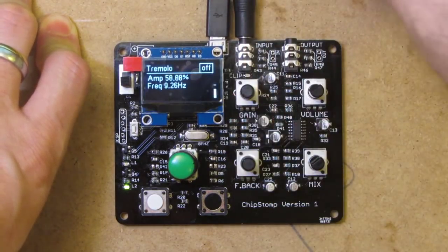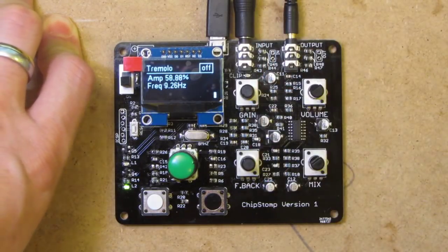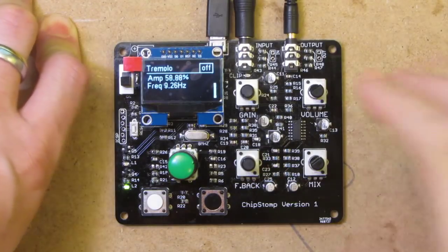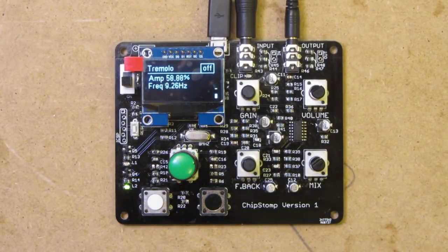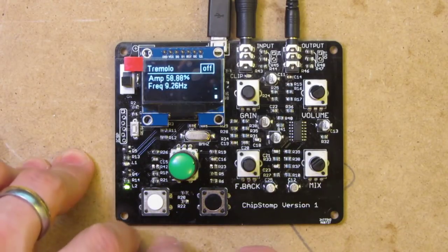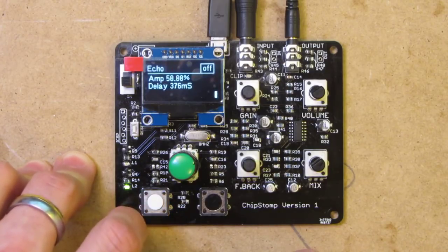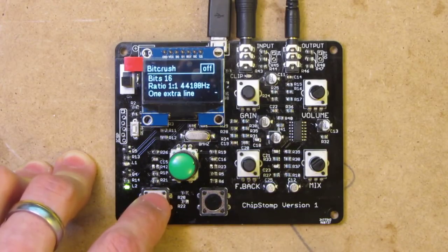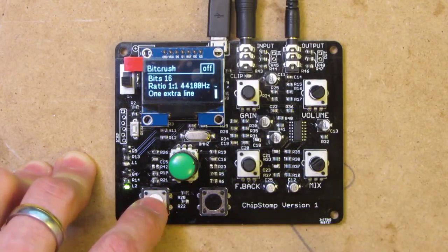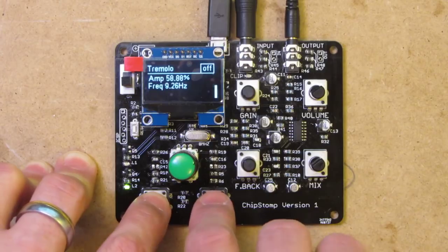We plug the input in there and we plug the output into my speakers. At the moment we've got four effects that work quite well: tremolo, flanger, echo, and bit crush, which allows you to reduce the sample frequency, the bit rate, and the bit depth. We also have a pitch bend, but that doesn't work very well at the moment. Let's start with something simple — a tremolo effect.